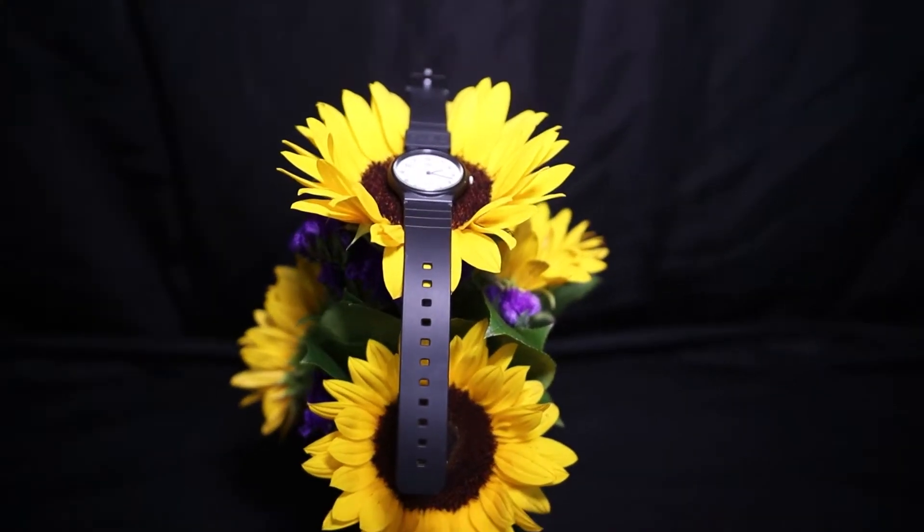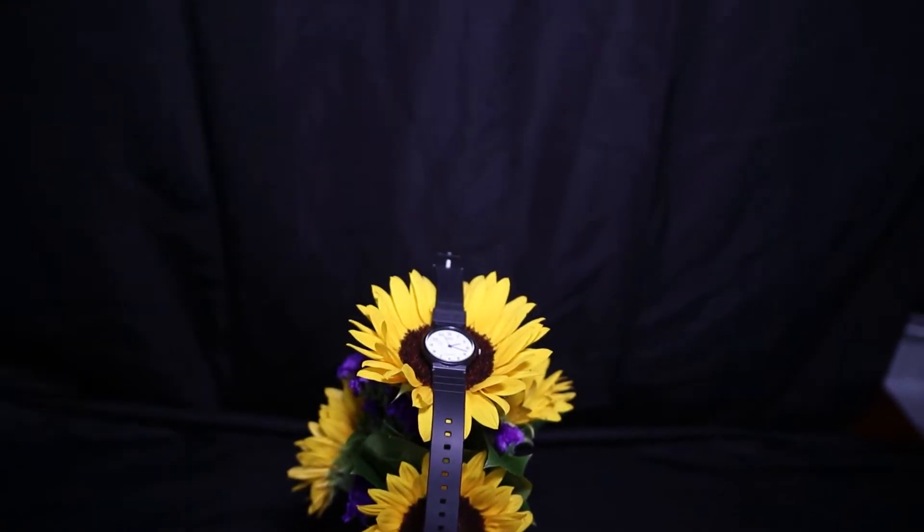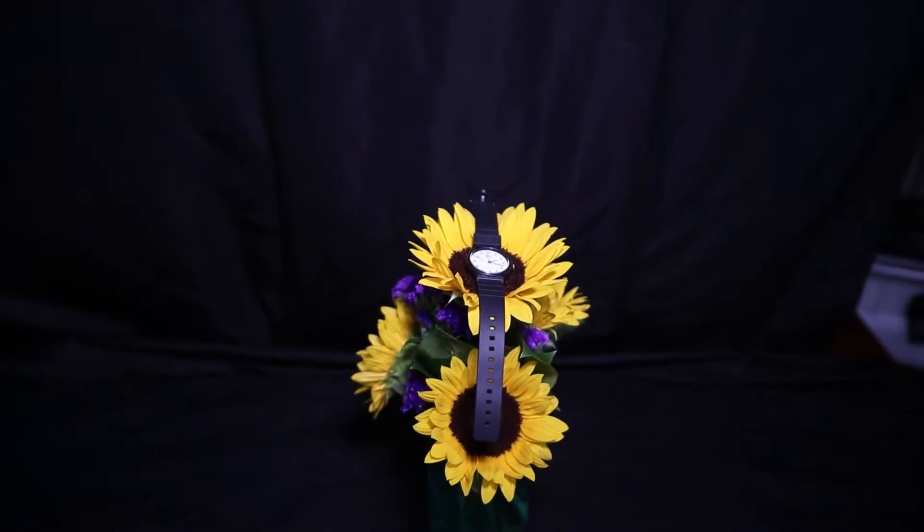Different t-shirt, different day, same hat. I'm going to combine the new nifty 50 with my macro extension tubes and see what cool stuff I can do. First idea: put my little Casio watch on a bed of flowers and take some really cool photos. So let's get to it.